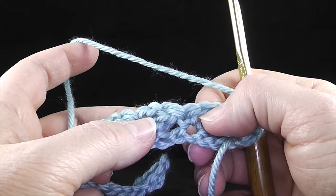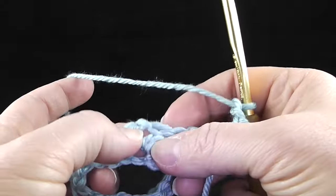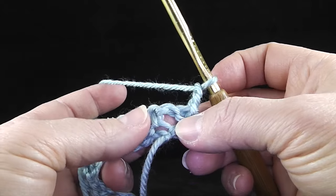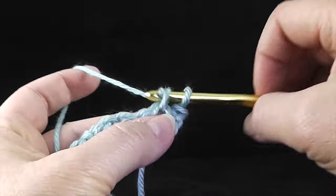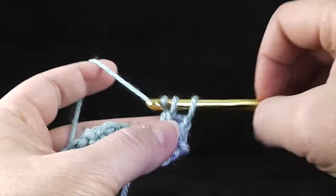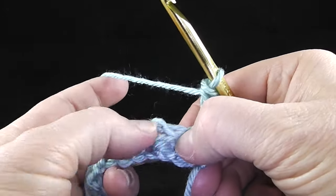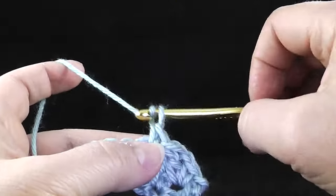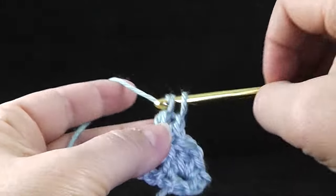Do you see each chain one? We're going to skip the single crochet and double crochet — only work in the chain ones. It's really quite a simple stitch, but you do need the feel for it and be able to feel where that space is. So I'm going to single crochet, chain one, and double crochet. I'm going to skip the single crochet and the double crochet, and in the next chain one space single crochet, chain one, and then double crochet.